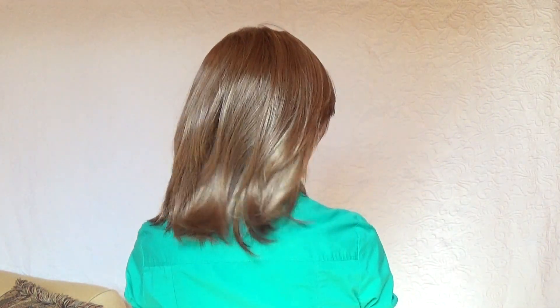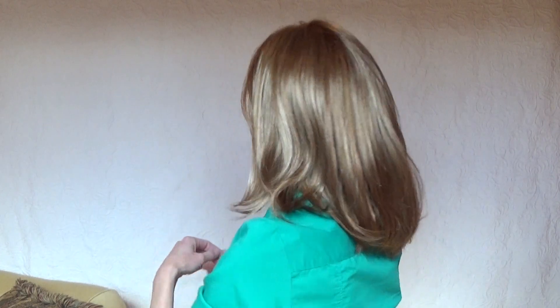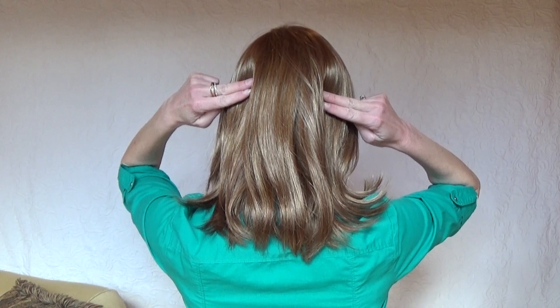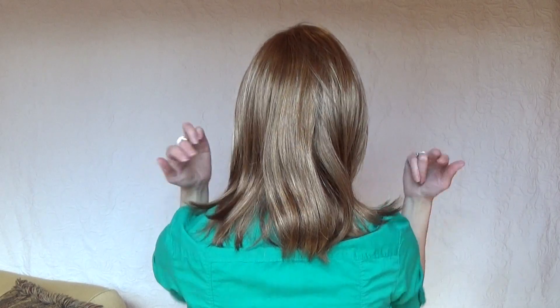Let's take a look at this beautiful style from all sides. The front. Left side. The back. I really like the movement of this style and it's just the perfect length. Right side. Luxurious measurements are 6 inches at the front fringe, 10 inches on the sides, 8 inches at the crown, 10 and a half inches at the back, and 8 inches at the nape.